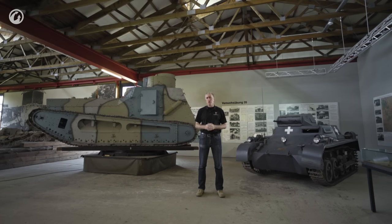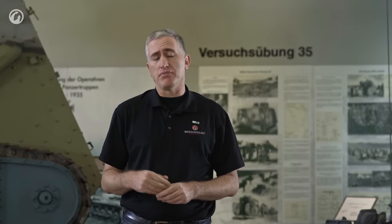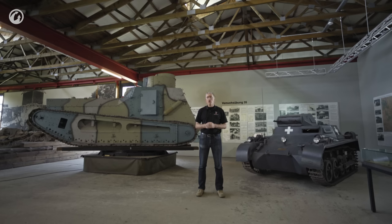In 1929, Krupp was asked to come up with a vehicle that could be used for reconnaissance, as a weapons carrier, or as a towing vehicle. It was decided that you could save a whole lot of time and effort by simply going to Carden Lloyd and purchasing one of their tractors. So, through a German front company, they purchased three of them from Vickers, arriving in 1932.